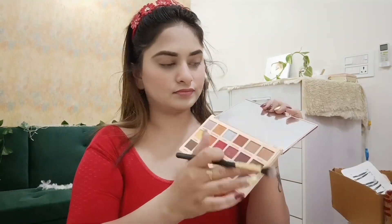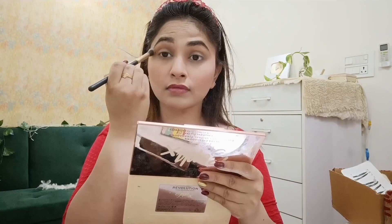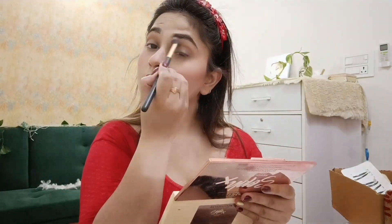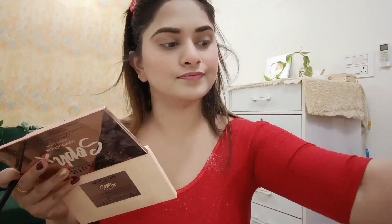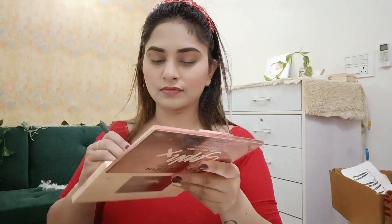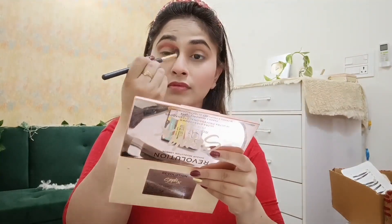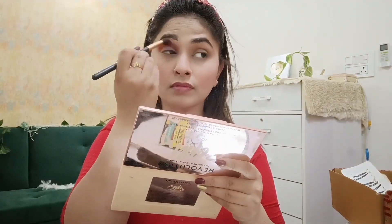For eye makeup I used a palette and a buffing brush. First I chose a light brown color as a base. Then I wanted to create a golden look — colorful and really wonderful for a bridal eye.